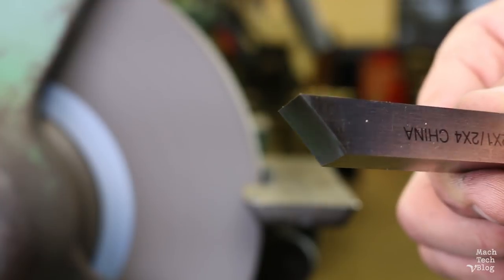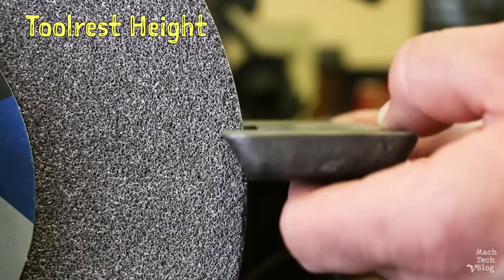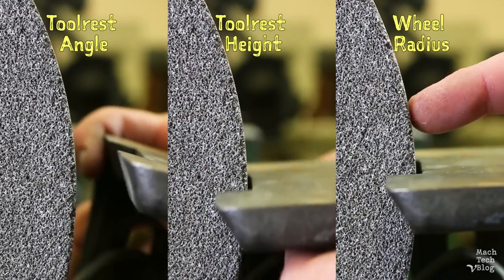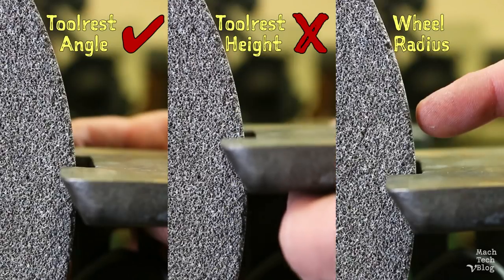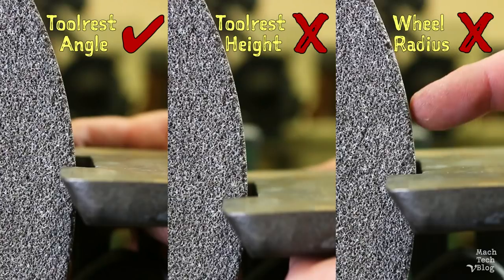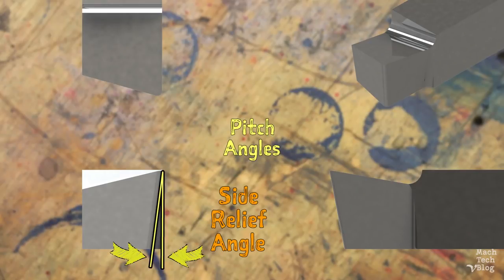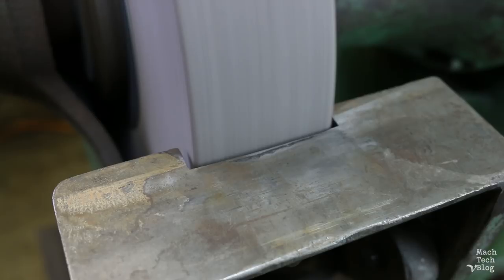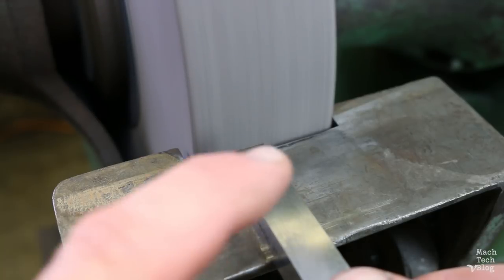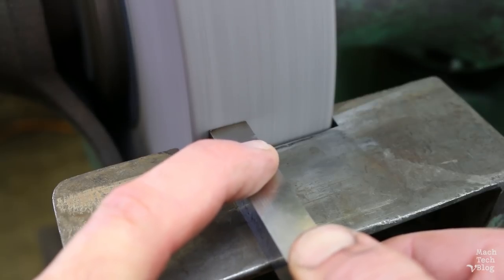The angle ground in the tool results from a combination of three variables: the angle of the tool rest, the height or vertical position of the tool rest, and the radius of the grinding wheel. We'll only focus on the angle of the tool rest because it's easy to adjust and measure, leaving the height and wheel radius as constants. Fortunately, all three angles adjusted by pitch — the side-relief angle, end-relief angle, and side rake angle — are all 10 degrees, which means we only need to set the tool rest angle once. Turn on the grinder, set the tool on the tool rest at its current angle, and push the tool straight into the wheel. Grind until you establish a continuous surface from the bottom to the top of the tool.